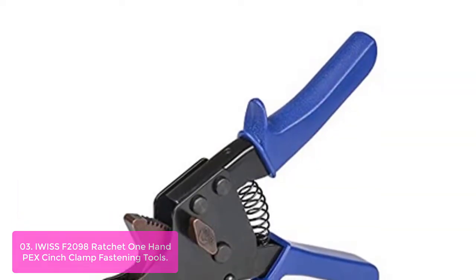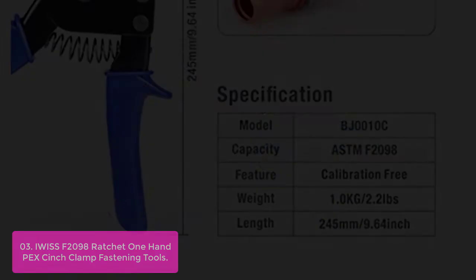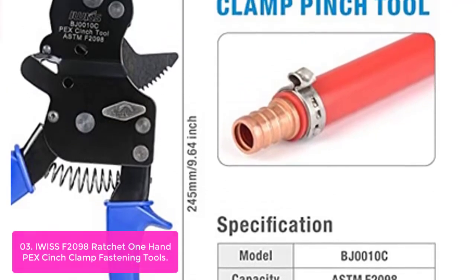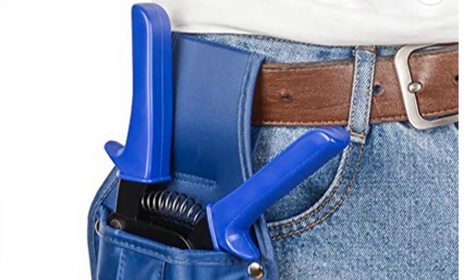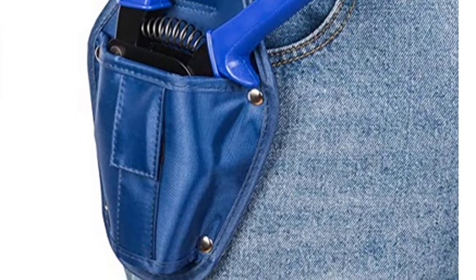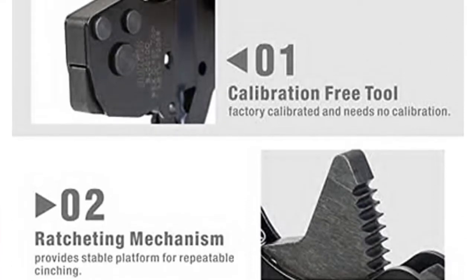List number 3: IWISS F2098 Ratchet One-Hand PEX Cinch Clamp Fastening Tool. The BG10C PEX Cinch Tool is designed for creating secure stainless steel pinch clamp connections in combination with PEX barbed fittings within PEX piping systems, providing extreme versatility. When it comes to PEX piping and plumbing, PEX clamping tools are essential for connecting the pipes to each other in pressure applications.